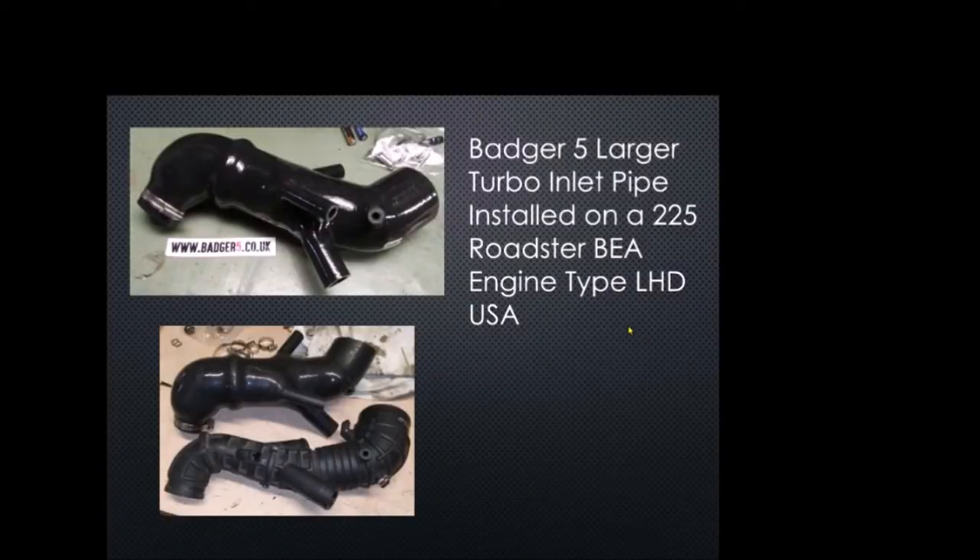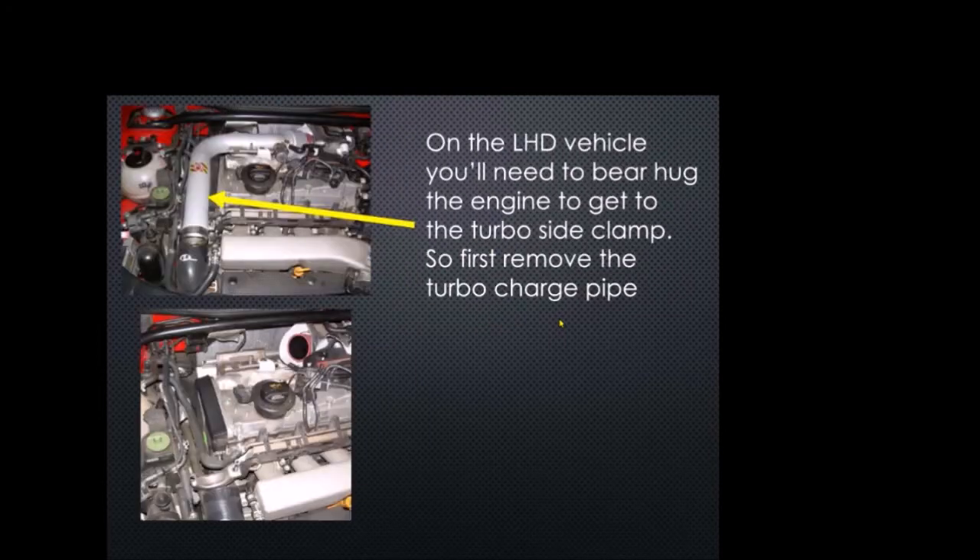Thanks for tuning in. I thought I'd do a quick picture show of my Badger 5 install. This is the Badger 5 big turbo inlet pipe that comes from the UK. You can see here is the OEM rubber pipe and here is the Badger much larger intake pipe. There are a lot of good videos on right-hand drive cars, but I thought I'd do one on the left-hand drive. This is on my Roadster BEA engine type, left-hand drive USA — mine's a 225 Roadster. The connections are a little different and it's actually a little bit harder to do.